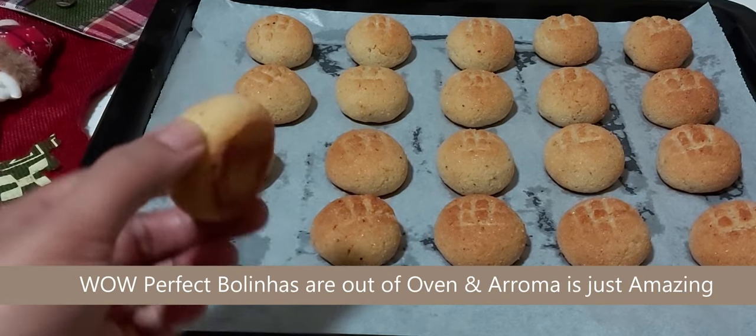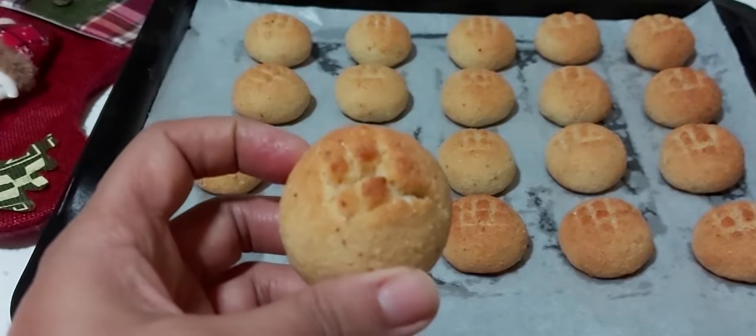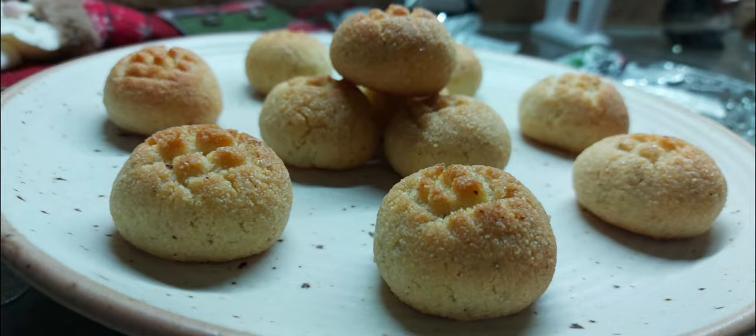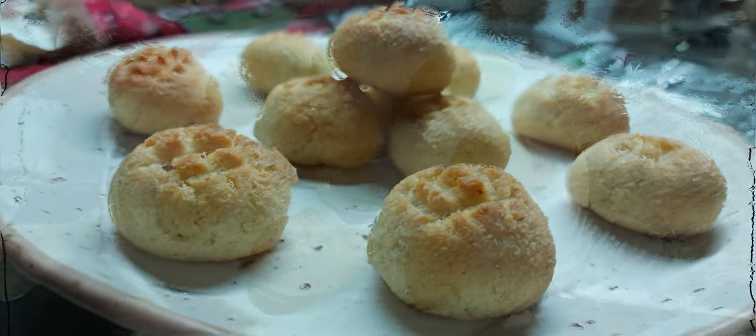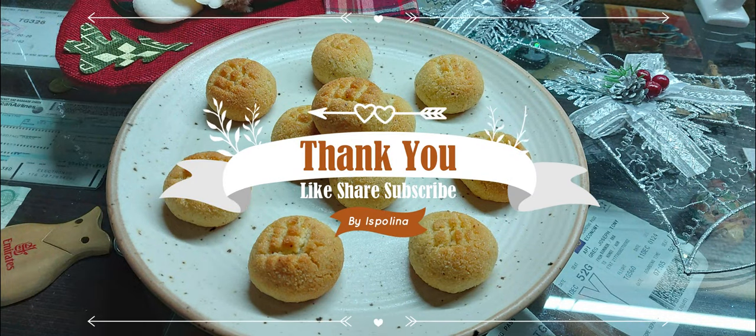Here are the perfect bolinas out of the oven and the smell is just mind-boggling. Thank you for watching, guys. Give this bolinas recipe a try, and do like and subscribe to my channel.